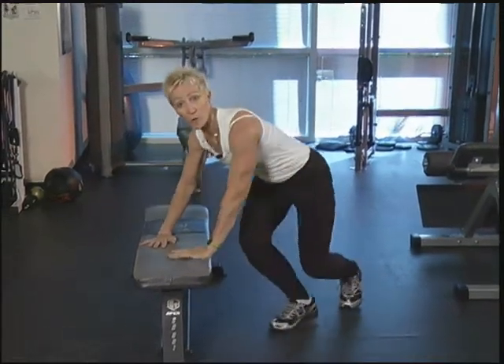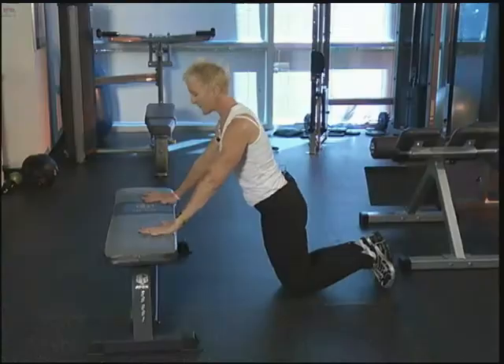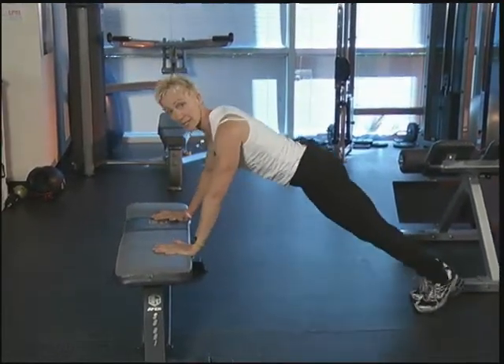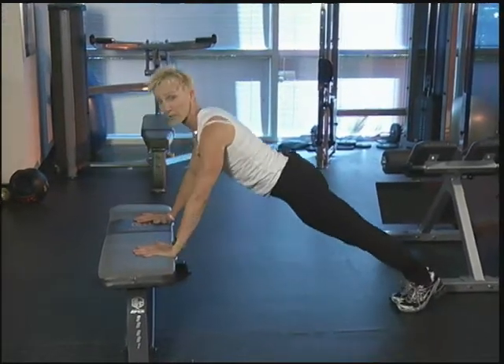We're going to turn over one more time and go right into your push-ups. From this position, you've got two options. You can bring the knees down, keeping the arms wide, and come in and do your modified push-up. Or if you feel like you can, you're going to pop it up, keep the core connected, and come down and do regular push-ups.